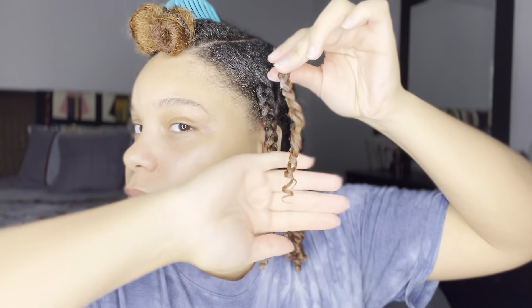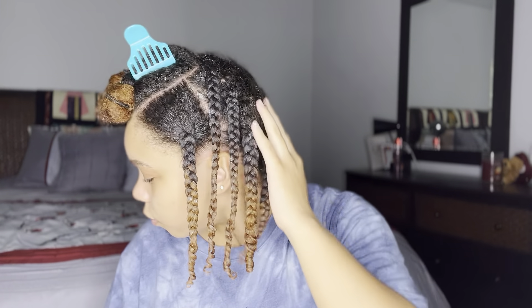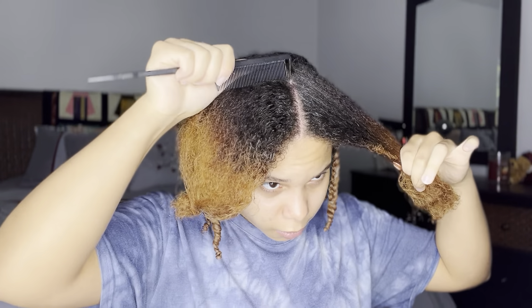I'm finishing up my last braid on this side — I have about five braids on one side. I'm going to go ahead and do the other side, and when I'm done, I'm going to grab my rubber bands and start working on the rubber band hairstyle in the front.